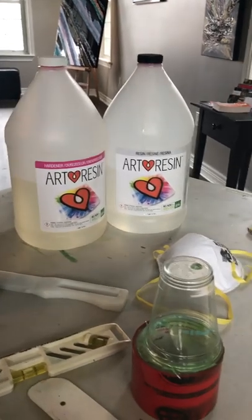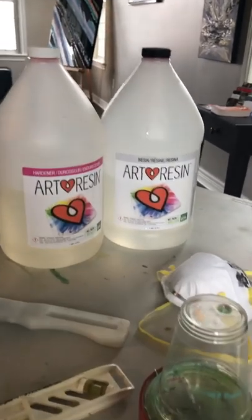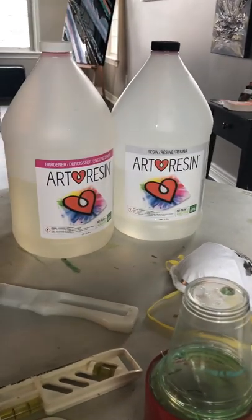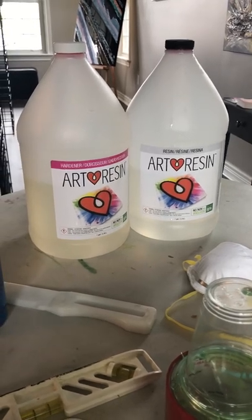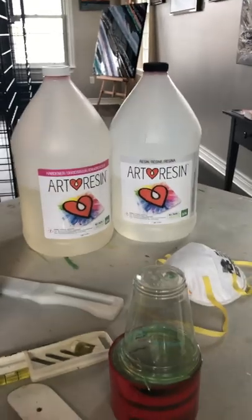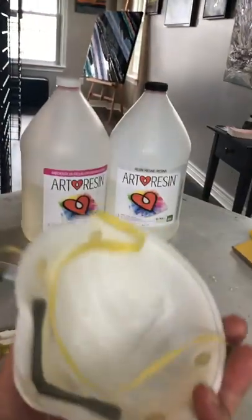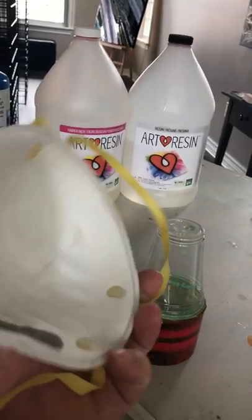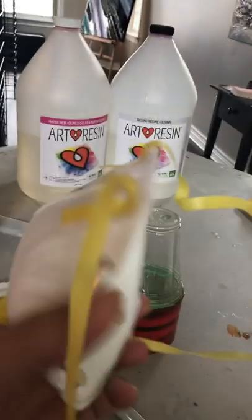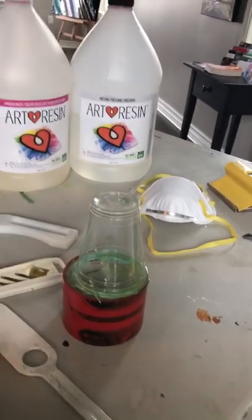This particular brand, Art Resin, is pricey but also one of the best on the market. It was developed by a couple that live in Toronto, so I like supporting the fact that it's a Canadian company. I should also mention that it's a good idea to be in a ventilated room and to use some sort of mask — at bare minimum what I have here, but getting a proper mask with filters would be great.